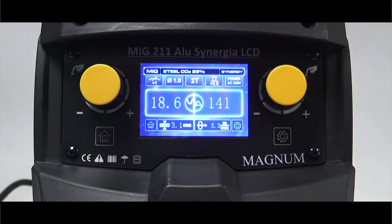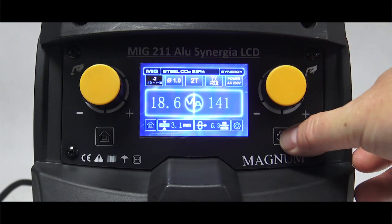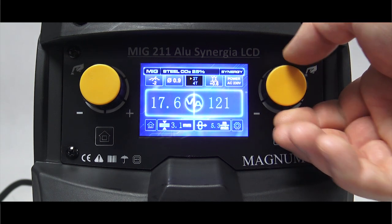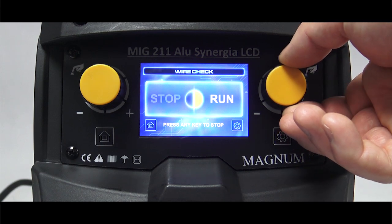Przycisk z trybikiem służy do regulacji parametrów. Są to po kolei: indukcyjność, wybór średnicy drutu, dwutakt lub czterotakt oraz włączanie testowego wysuwu drutu.